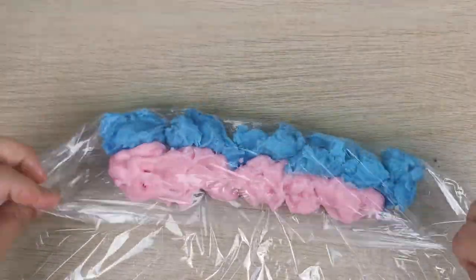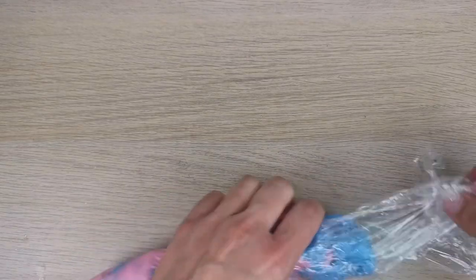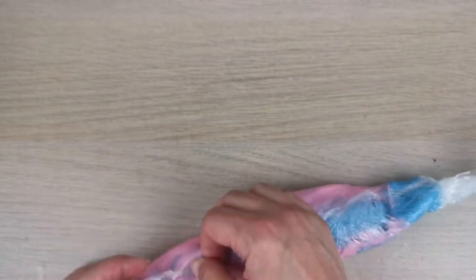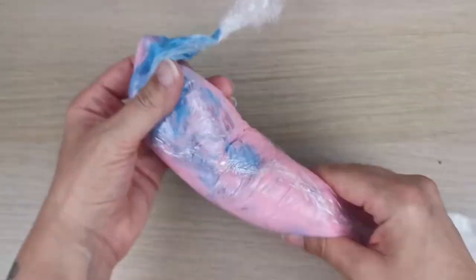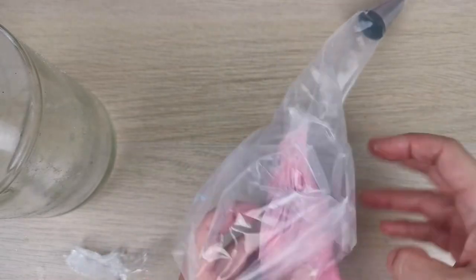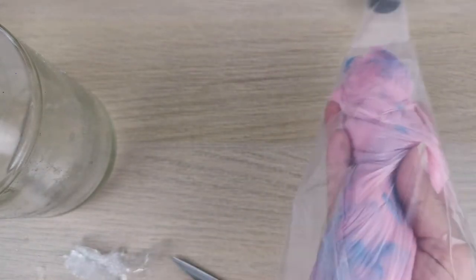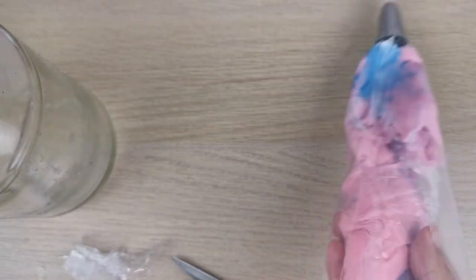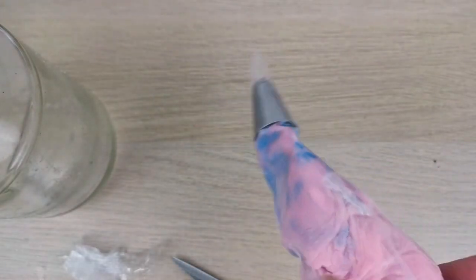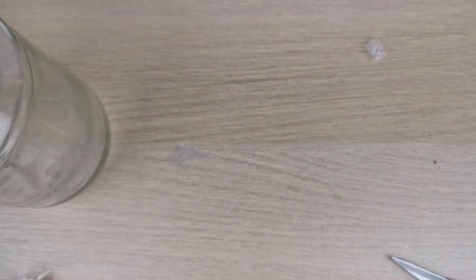I'm wrapping the waxes together in the clear wrap because I wanted to match the colors of the nail polish — some blue, some pink. I didn't have bronze wax so I put them together. Then I cut the clear wrap, put it into the piping bag, squeeze the wax out, cut the top part, and test it on a spoon first to see how it comes out — and I liked it.